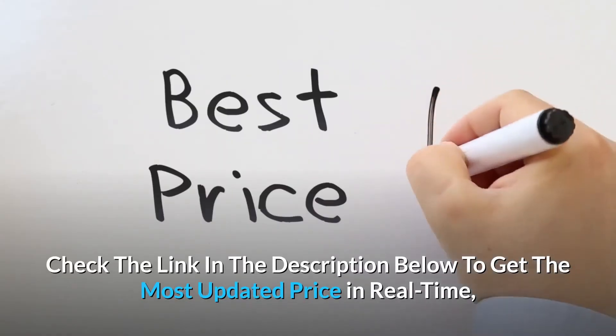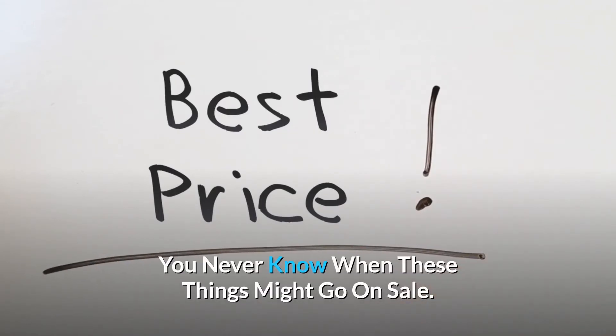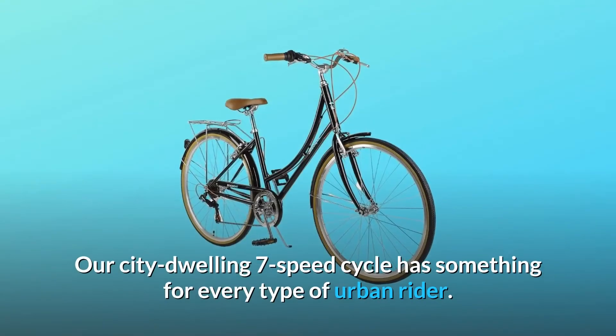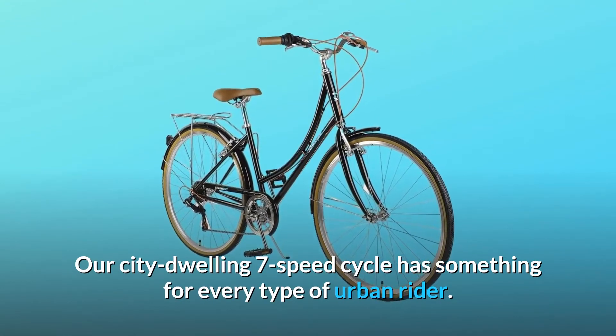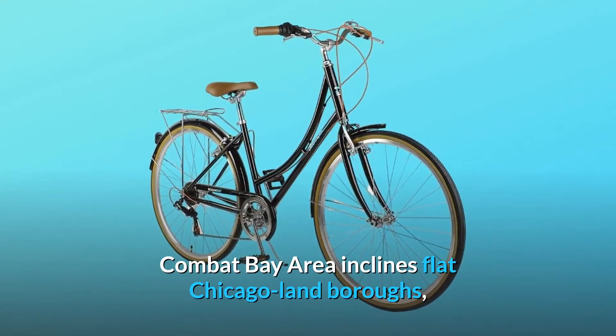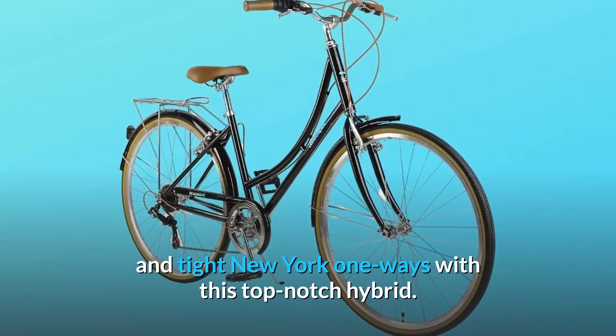Check the link in the description below to get the most updated price in real-time — you never know when these things might go on sale. Our city-dwelling 7-speed cycle has something for every type of urban rider. Combat Bay Area inclines, flat Chicagoland boroughs, and tight New York one-ways with this top-notch hybrid.